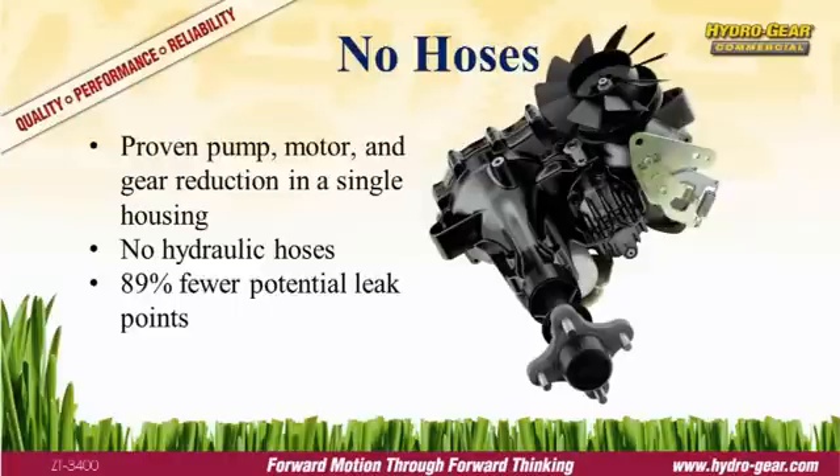The integrated design incorporates Hydrogear's proven hydraulic technology and gear reduction in an aluminum housing. This design has two advantages over a separate pump and motor configuration. First, by eliminating the hydraulic hoses,